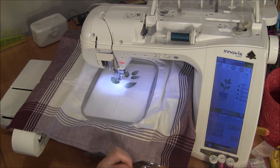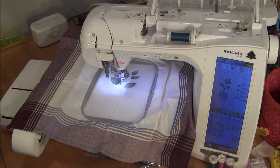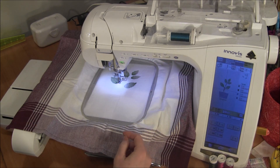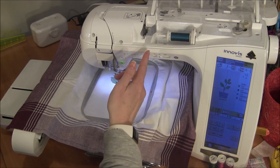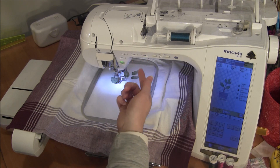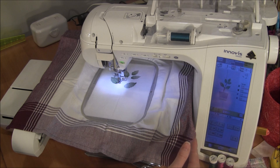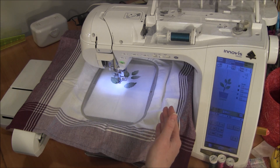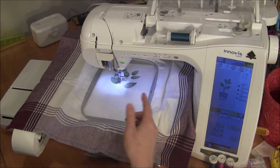Then you press one button here on the front and it automatically threads the thread into the needle. That's as simple as it is to thread. Now I push the presser foot down button, which gives me the green light saying it's ready to sew. If you forget to thread it, you can push the down button and it will say it's ready to sew — because it doesn't know the thread is actually in there — but after a few stitches it will notice if the thread breaks, or if you've forgotten to thread it, it'll say 'check the top thread.'